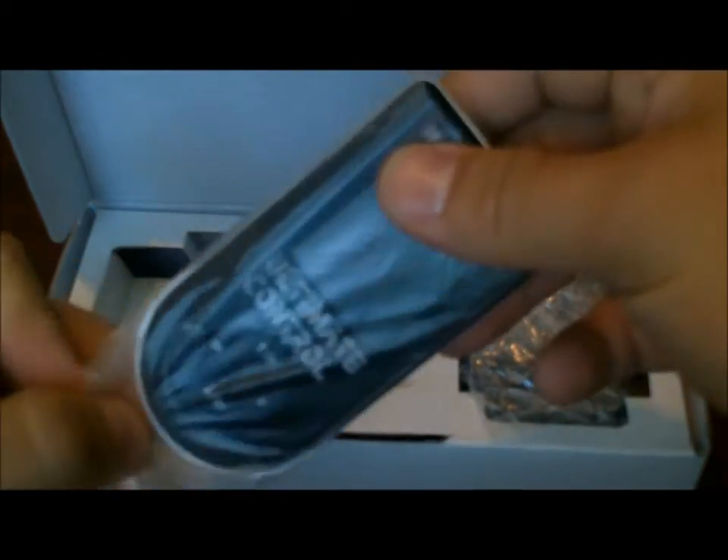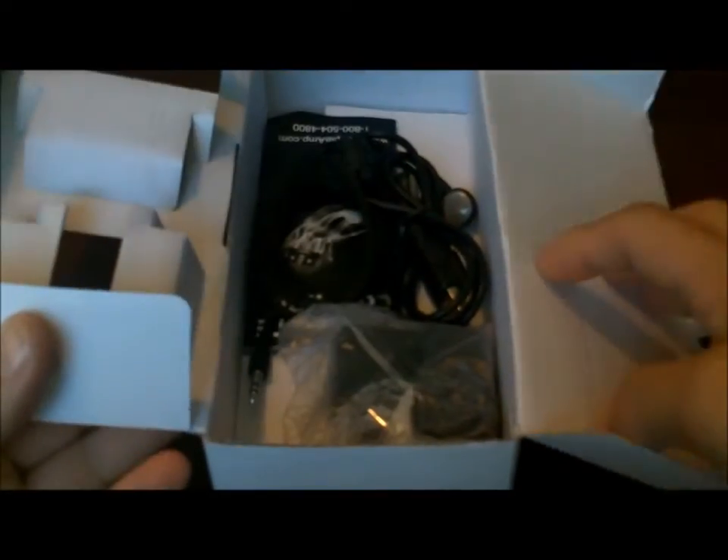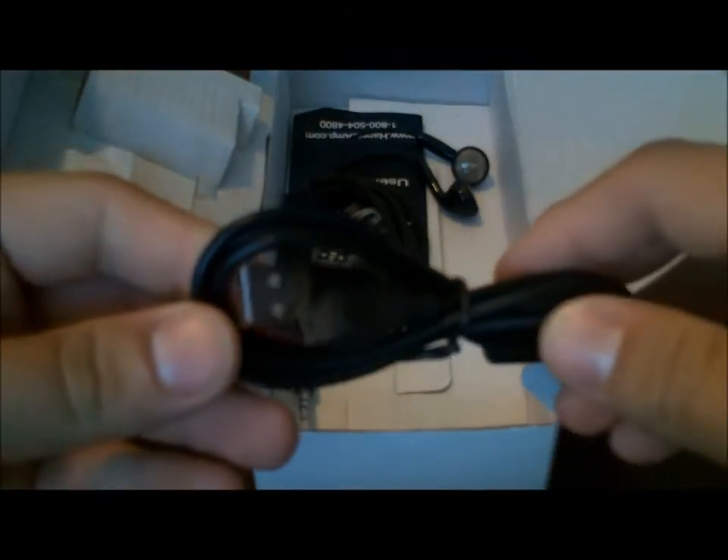Here's the package — when you open it up you're going to find the Ultimate Control MP3 player in bubble wrap, and the remote on the other side. Further into the package you'll find the adapter, which is the wall plug, where you put the USB end when plugging into a US wall plug at 110 volts. And here's the cord — this is a USB to micro USB cord.